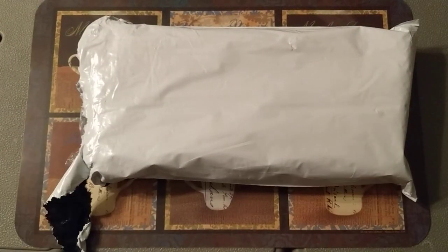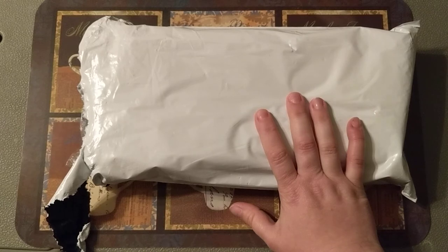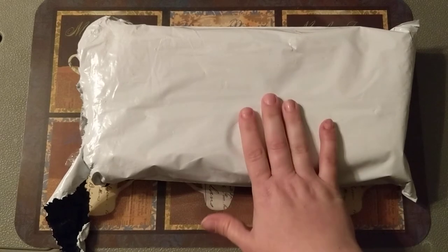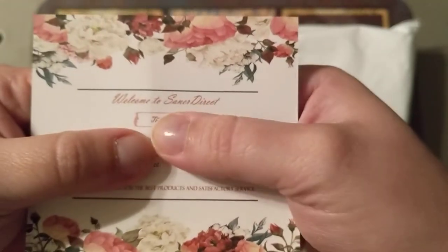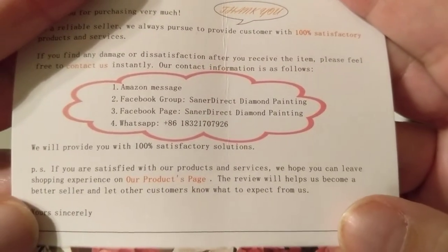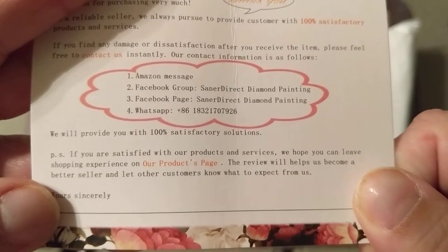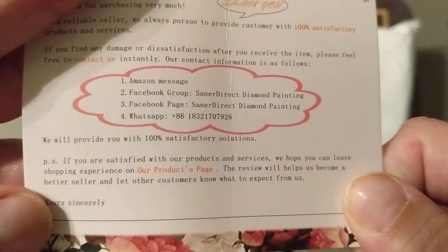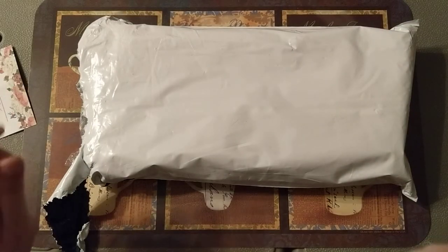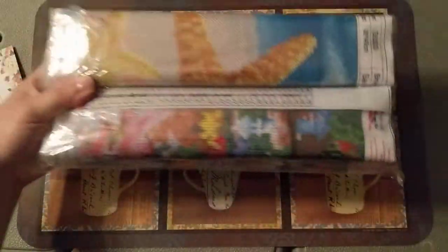Hey guys, welcome back to my channel. Today I have an unboxing for you. I got contacted by a company on Amazon called Saner Direct — I'll show you their card — and they wanted me to do an unboxing of some diamond paintings. They sent me a four-pack, one of each season, so I'm going to go ahead and take those out and show them to you.